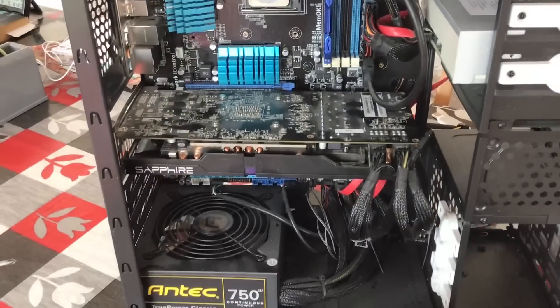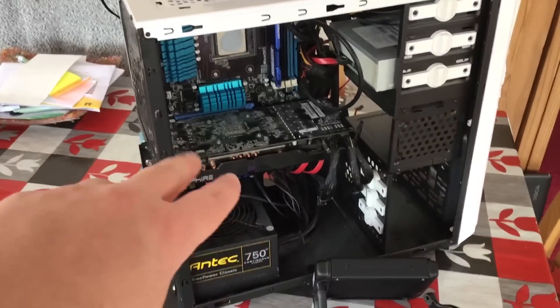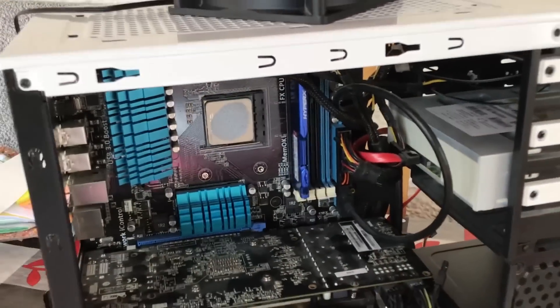I have taken the side panels off, and I want to talk about the whole condition of this machine today, because I have been left a little bit disappointed. I originally intended to test a few games on this PC, but in this video I'm going to tell you everything that's wrong with it, because whoever was in charge of quality control has obviously got their eyes painted on.